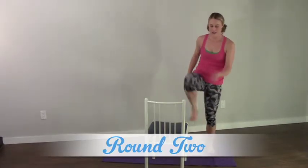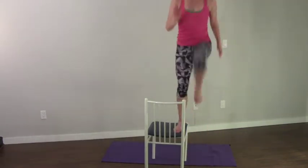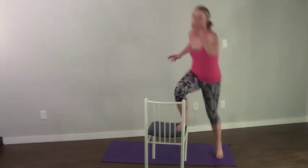Round two. Remember this is for time, so push it.